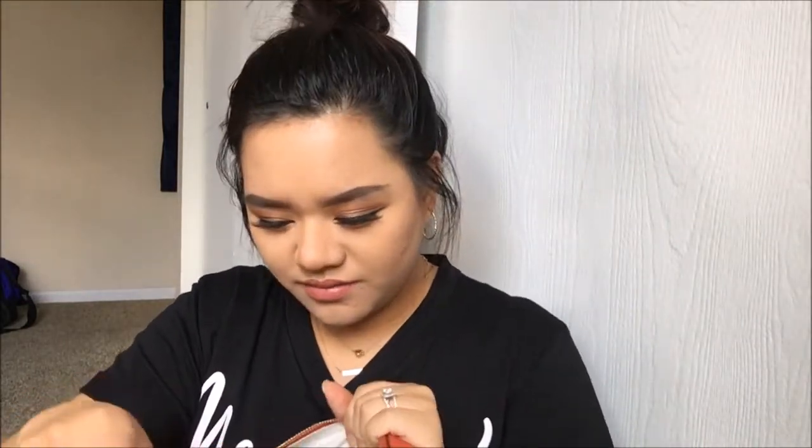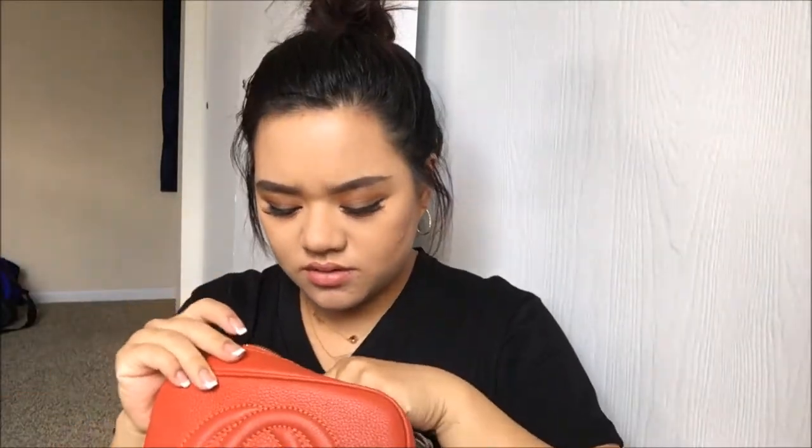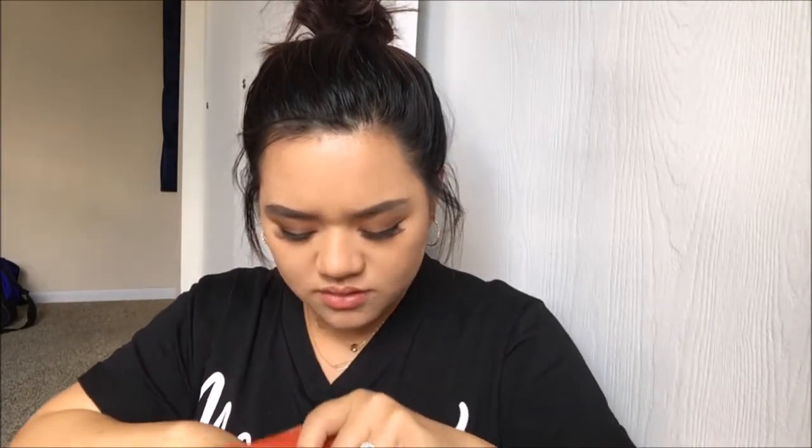So I got the Gucci Soho Disco in the red. It's adjustable — I don't know, it has a really strong perfume. Anyhow, that's how it looks like, it has the Gucci logo here.